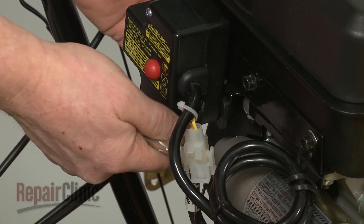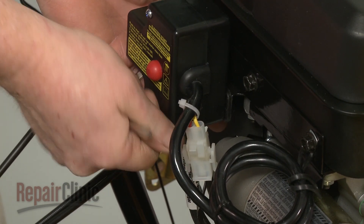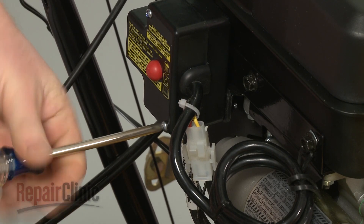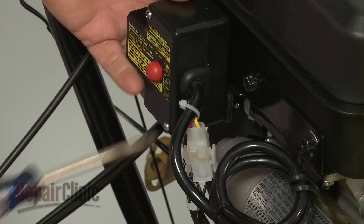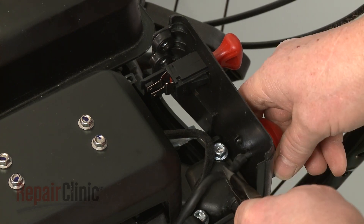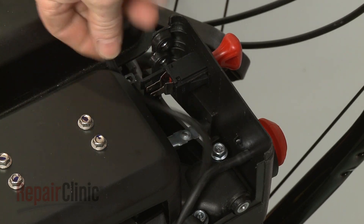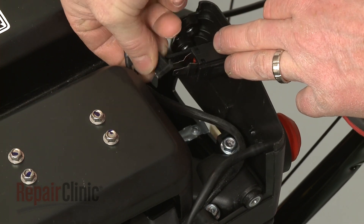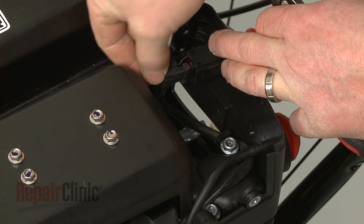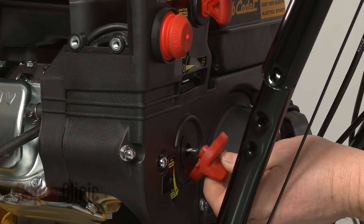With the control panel in place, rethread the lower starter switch box mounting screw. Reattach the primer line and the ignition switch wires. Replace both the choke and the throttle knobs.